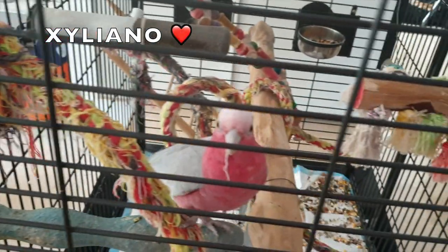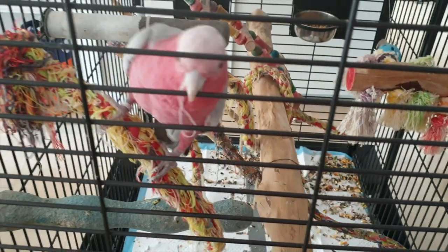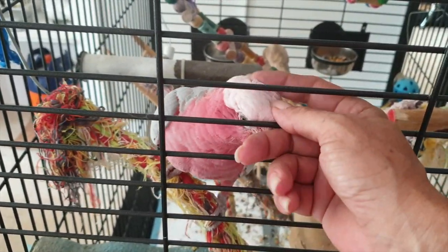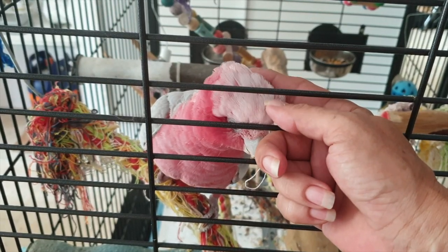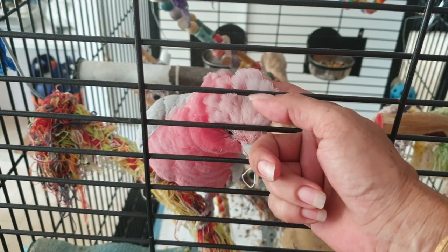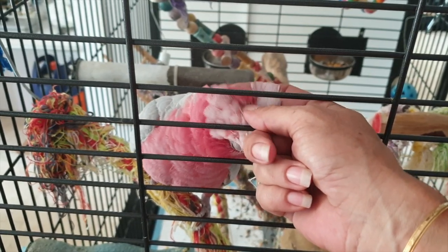If you hear anybody chirping away in the background, that would be Siliano. He's to my left and he may or may not add his commentary agreeing or disagreeing. The majority of my orchids were doing great and I was figuring out certain ratios — everything was going fabulous.